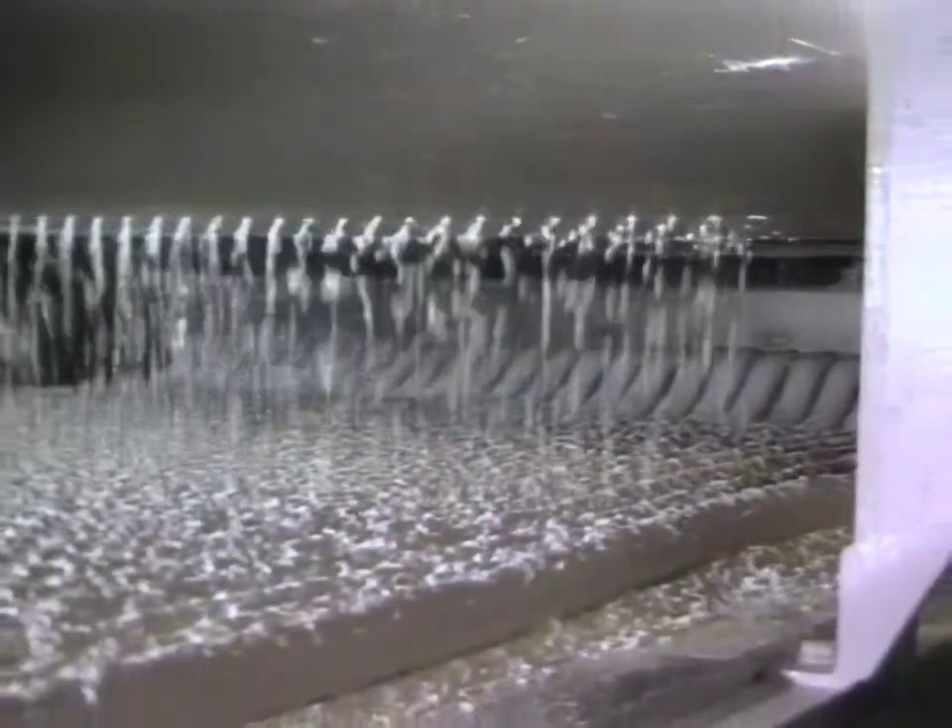This is the extrusion area where the sticky mass is formed into long ropes of future marshmallows. The ropes are sent down the assembly line and cut into individual goodies.